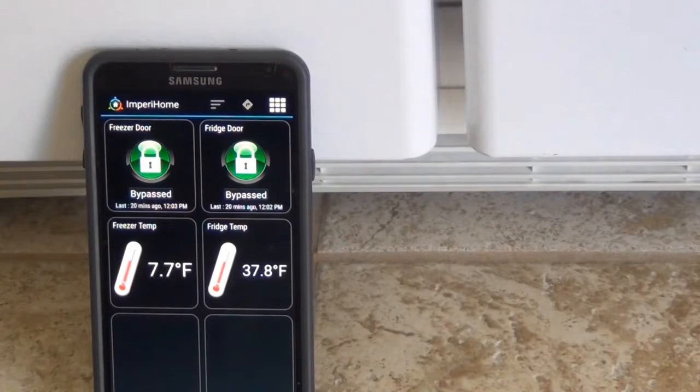I've set up my alert for five seconds on my fridge door, so I'll just give you a quick demo here of what that looks like.